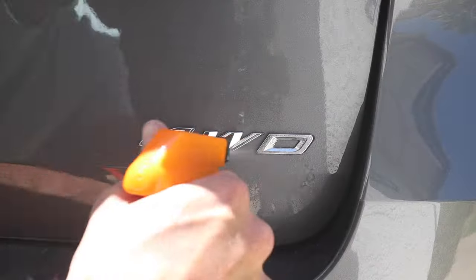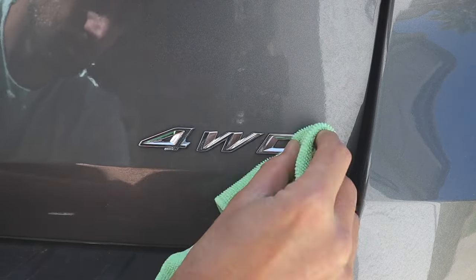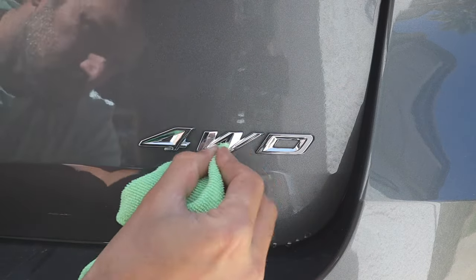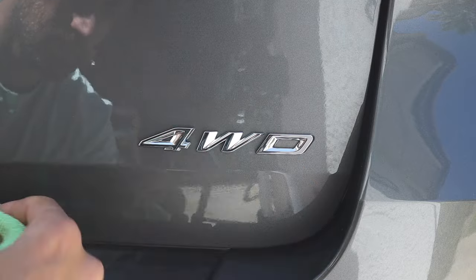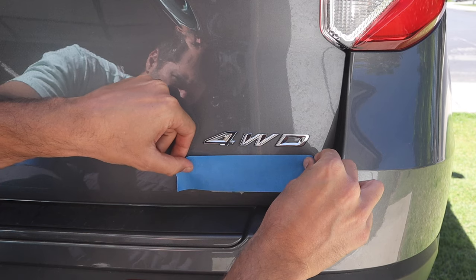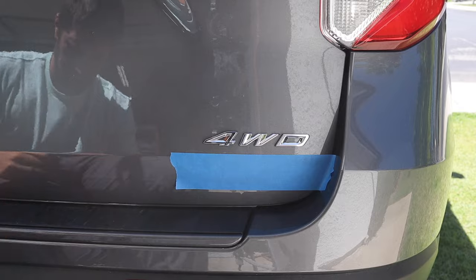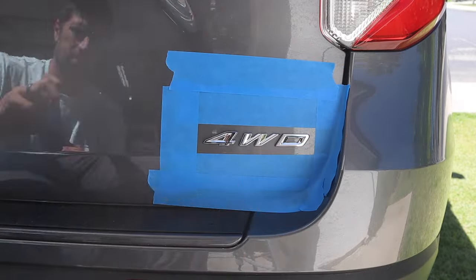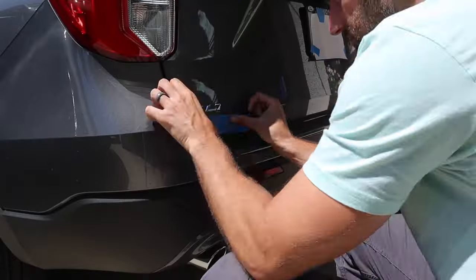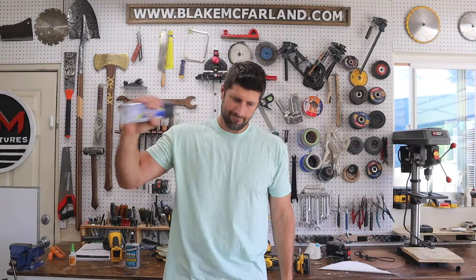Now like many of you I was afraid to do this on my car for the first time in fear that I would mess up and ruin my paint or ruin my car. But the amazing fact about Plasti Dip is if you mess up or if you don't like how it looks you can easily take it off with zero damage to your car. Once the emblems are completely dry and clean it's time to tape them off. Be sure to leave around a quarter of an inch to a half of an inch around each emblem. Be sure to thoroughly shake the can before using.